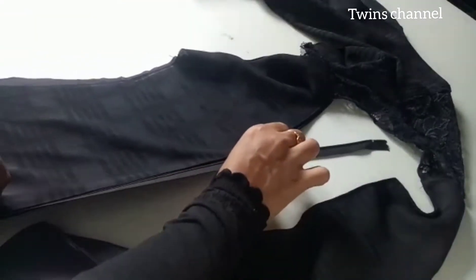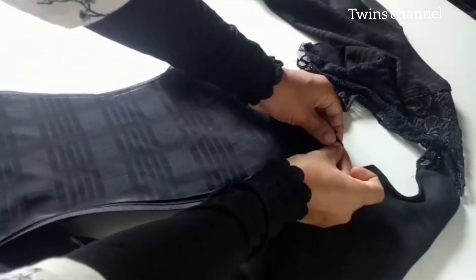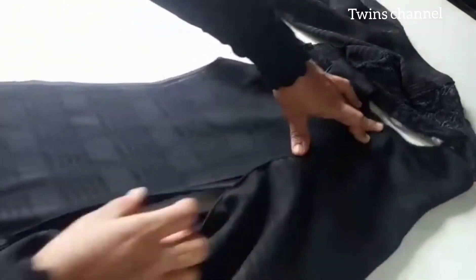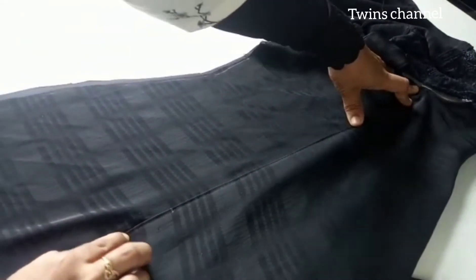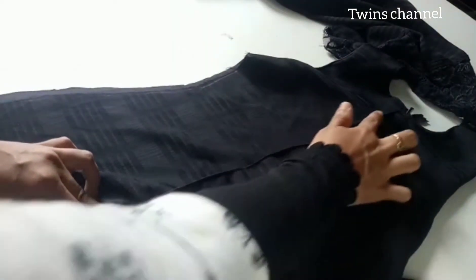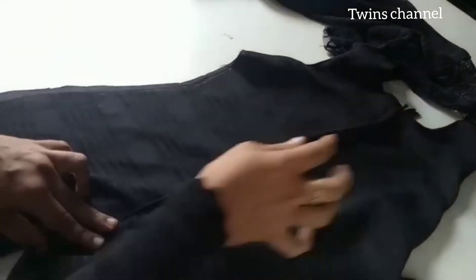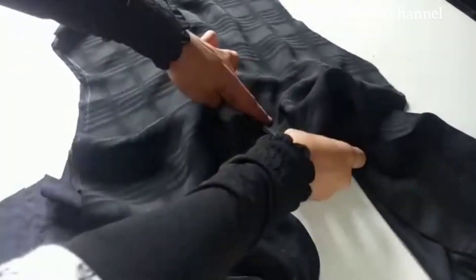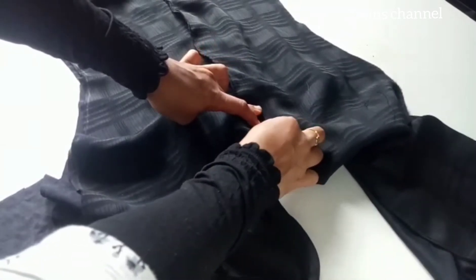Now we stitch the first part of the front. The end point is the same as the zip — you can mark the end point. We are going to put one part in the zip and stitch on the zip. In the cloth, we put it into the zip and stitch accordingly.